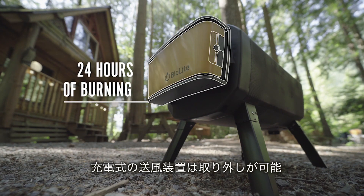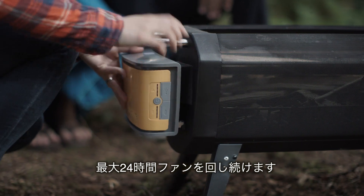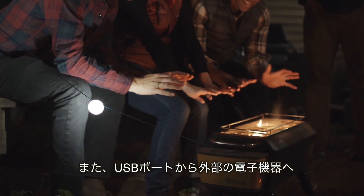The airflow pack can provide up to 24 hours of clean burning on a single charge, and it detaches for easy recharging via micro-USB. Utilize the USB port on the side to connect BioLite lighting for a perfect outdoor setup.